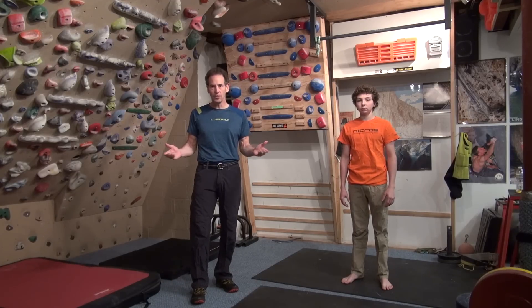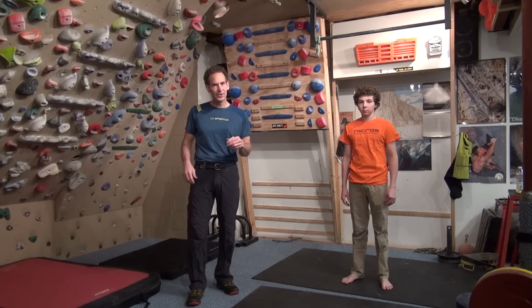Hello, I'm Eric Hurst from trainingforclimbing.com and welcome to my home gym. Today you're going to learn an exercise called the scapular pull-up. In my opinion, it's one of the best exercises for a rock climber and interestingly enough, it's an exercise that not many climbers know about.